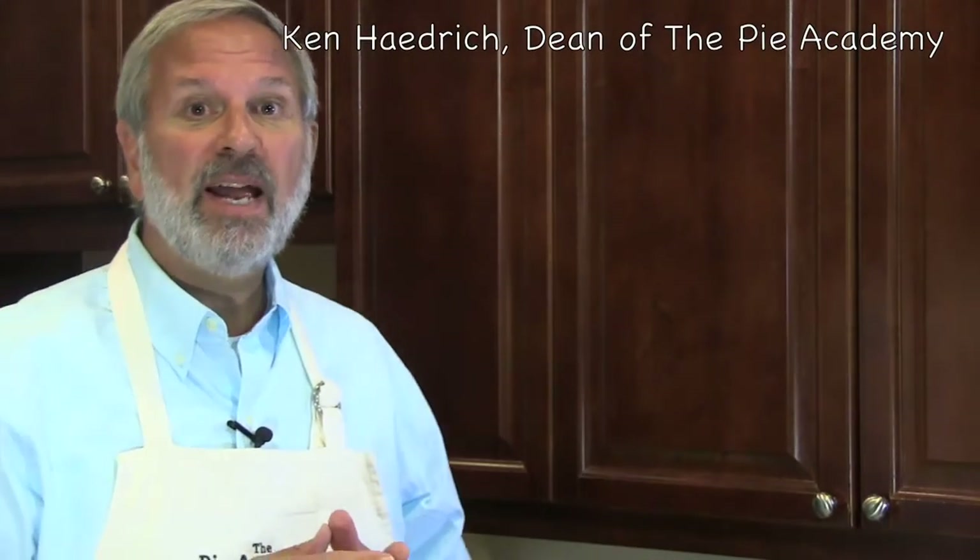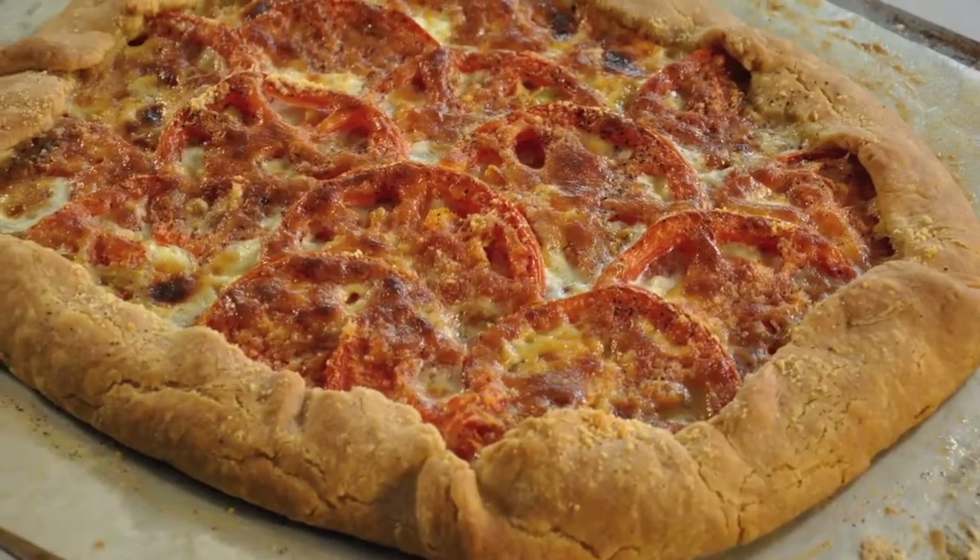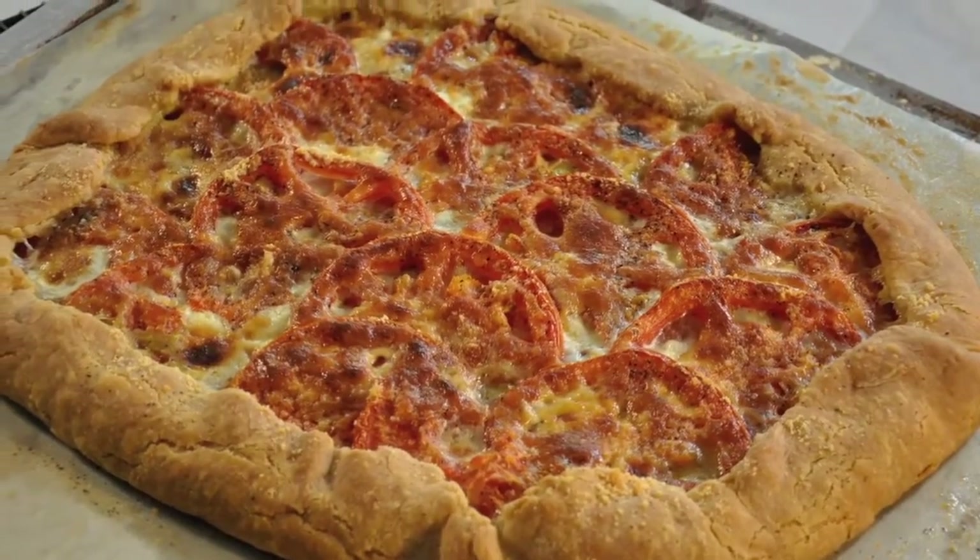Hi, it's Ken Hadrick, Dean of the Pie Academy, and I hope you'll stay tuned because I'm about to show you how to take these and turn them into this — the most gorgeous, the most delectable tomato tart you've ever tasted. Let's get started.